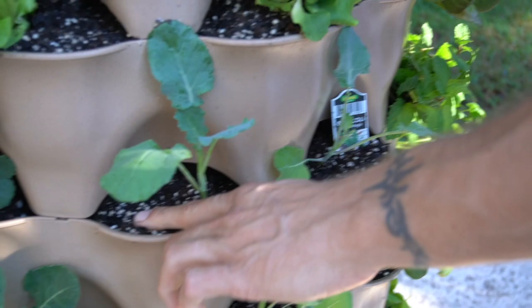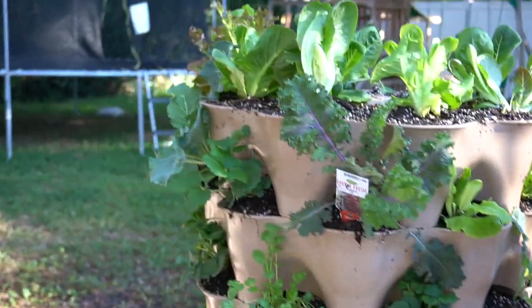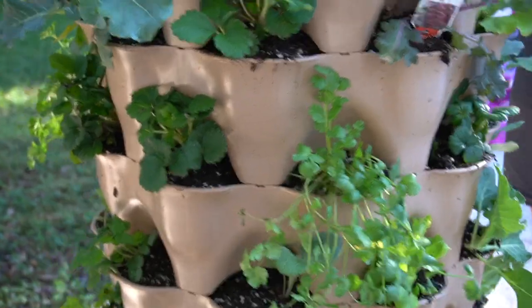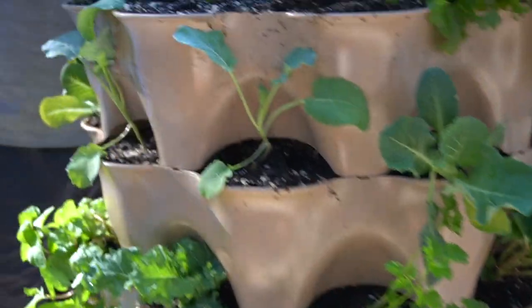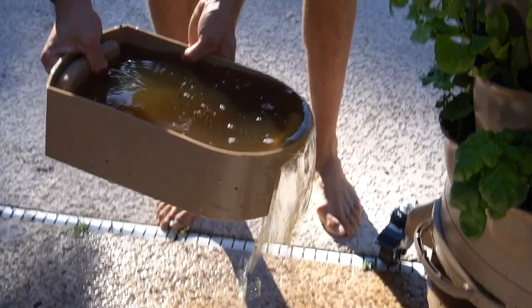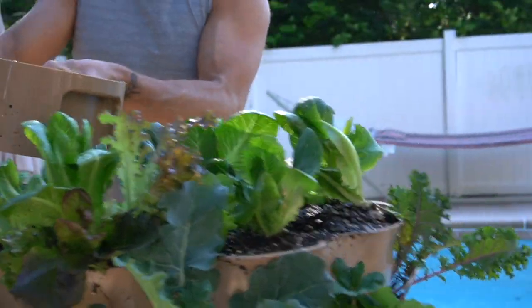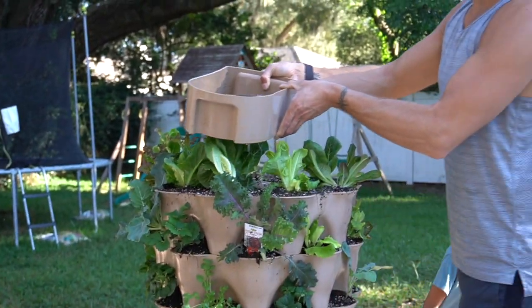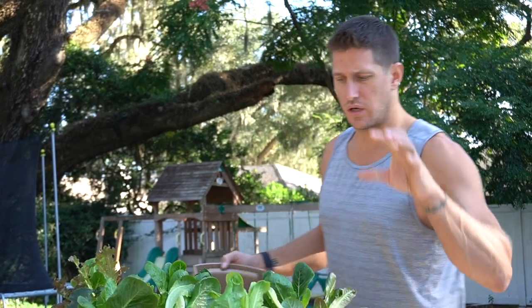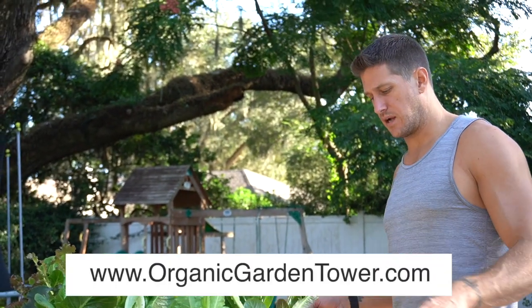The soil's still nice and wet because we watered last night, so I'm not going to water it right now — we'll water it again tomorrow. The first couple of weeks it's important to keep it nice and damp, a little watering each day so the roots can really settle in. The compost tray is really full of water, so we're going to pour most of this back in since everything is really wet from all the watering we did last night. In the next video we're going to go through the composting system — I'll put the compost in there and show you the worms and how that whole system works.